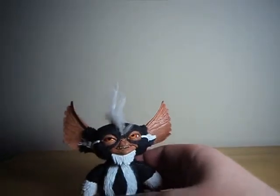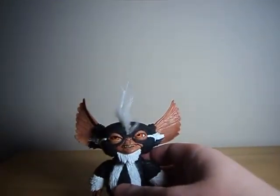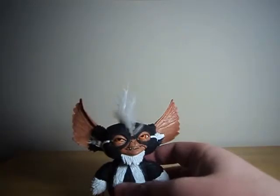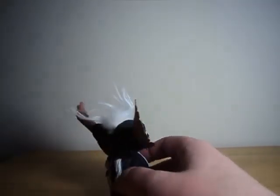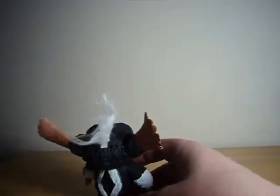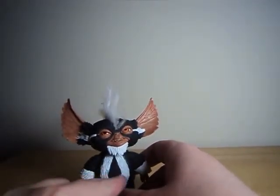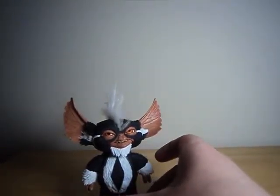Just because NECA's quality control is awful, I would suggest trying to find these and hold them in hand before you buy them, because you might get one with a completely botched paint job — it happens. I mean, they should have gone with a whiter coating on the front here, because some of the black portion is showing through and I don't think it's quite lined up, but it's not really bothersome or anything.